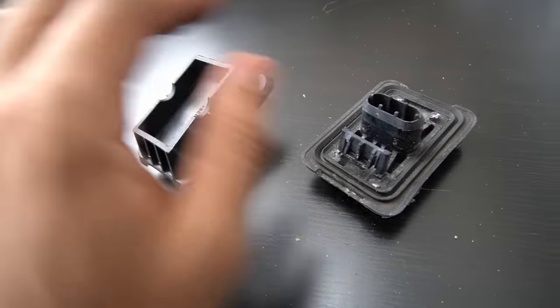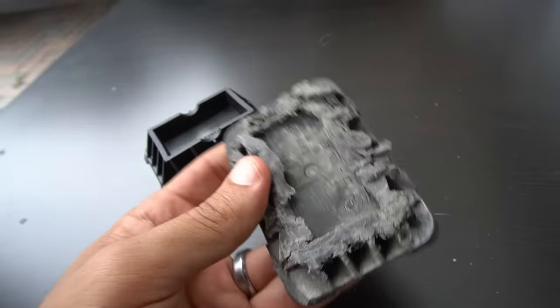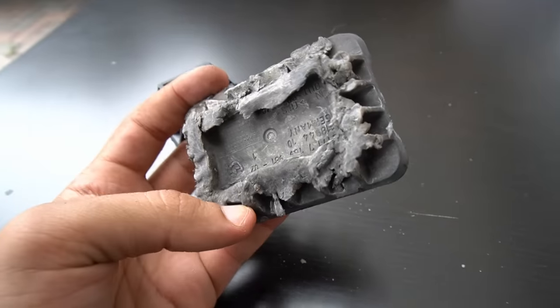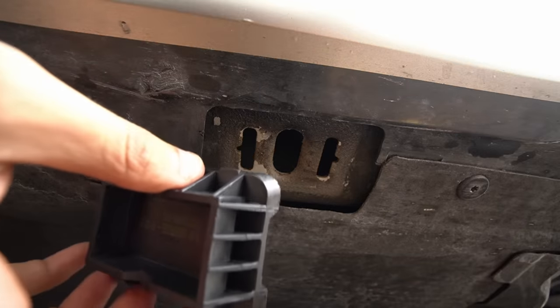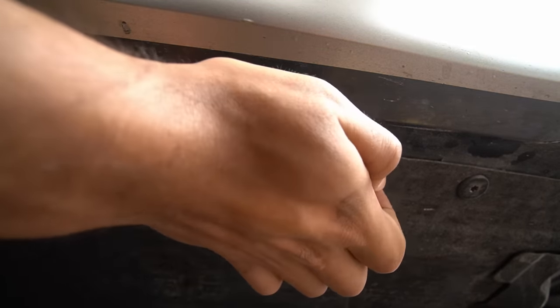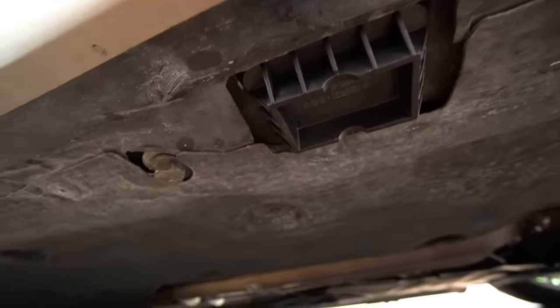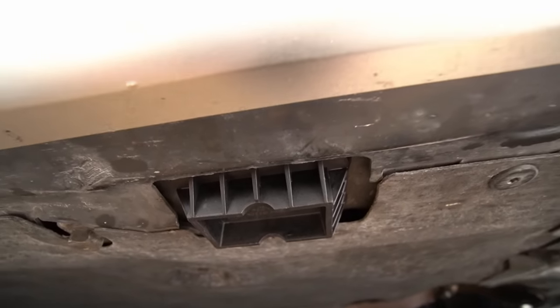What the hell is going on here? This is what we call improper use, guys. This should never look this way — it has zero function. To install the new one, it's pretty easy. You just line it up with the slots and then put some pressure on it. You'll hear it clip when it goes in all the way. If you don't think you put it in all the way, that's fine — put it in as much as you can, and then just use the jack to put the additional force to snap it into place.